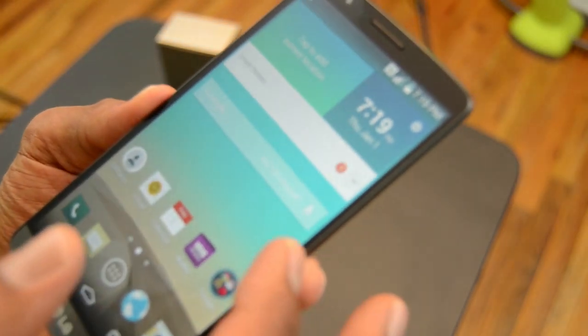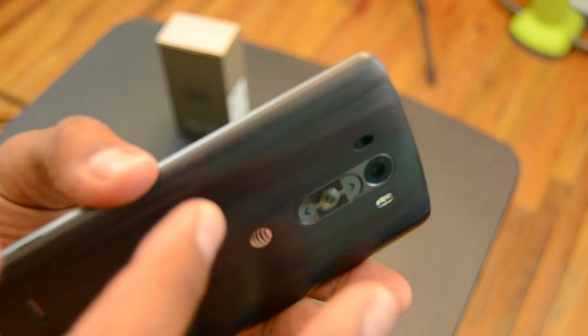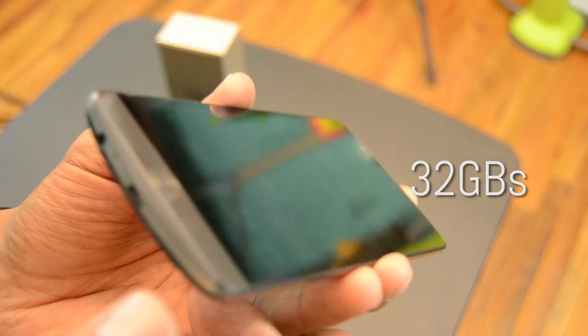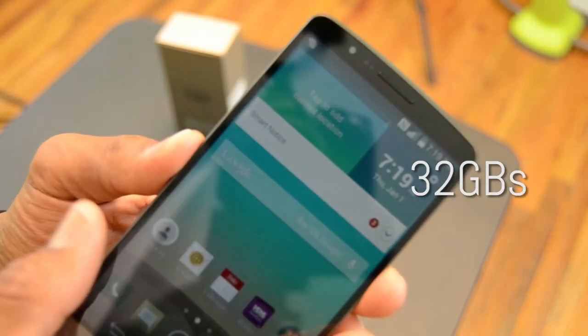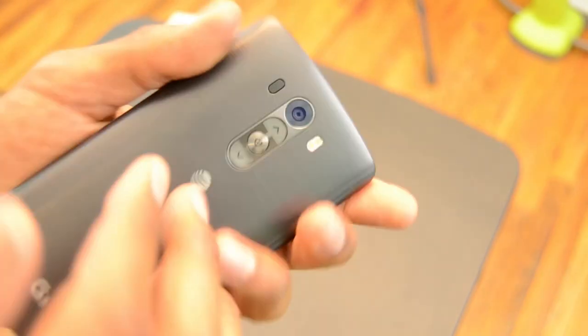The system memory is 3 gigs of RAM and the built-in storage is 32 gigs — that's a lot of room for music and photos. Plus, you can expand storage further with a microSD card, which is also accessible inside the device.